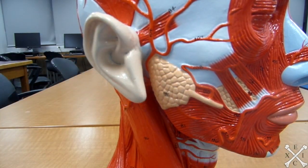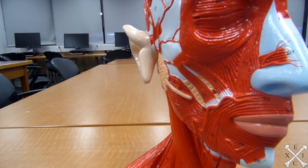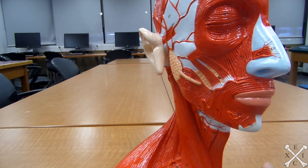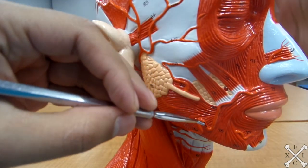Next is the depressor anguli oris. 'Oris' refers to the mouth area, so this muscle pulls the angle of the mouth downwards and laterally — thus it will be this muscle right there.